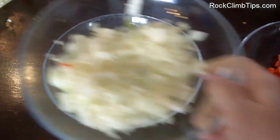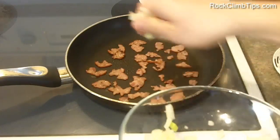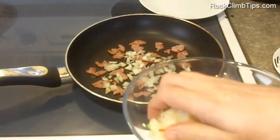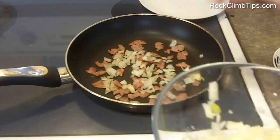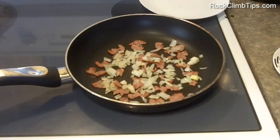The turkey bacon is getting really nice and crispy now, so I'm going to throw in the onions — you just add as much as you want. Obviously if you put too many onions it's going to start overpowering the dish, so be careful not to overdo it; you don't want that to kill the flavor.